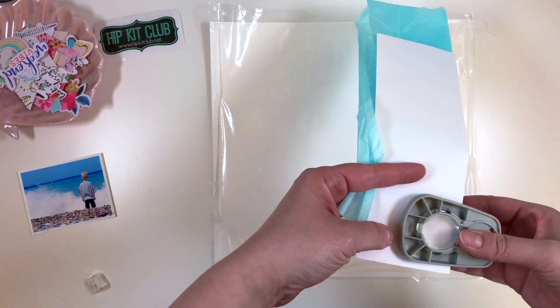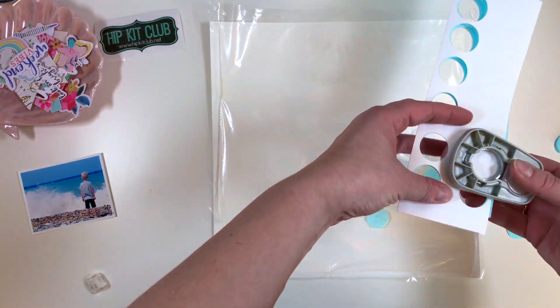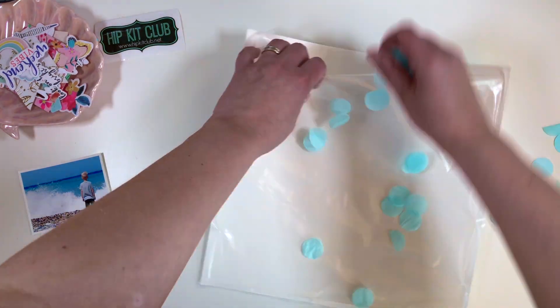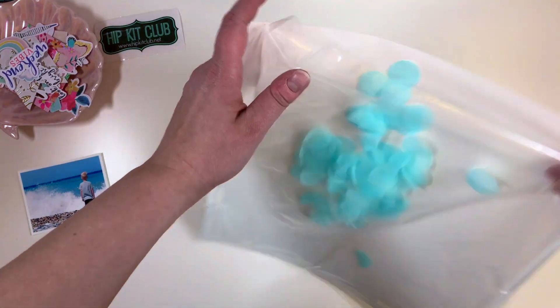So there it is, the stitching has magically appeared. And then I'll be cutting the circles from the tissue paper. I'm using the regular print paper to back it up so that it's easier to cut the quite delicate tissue paper.